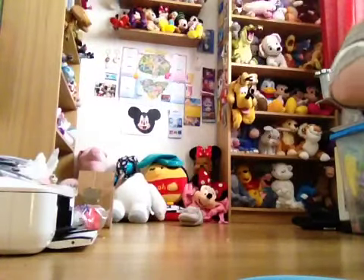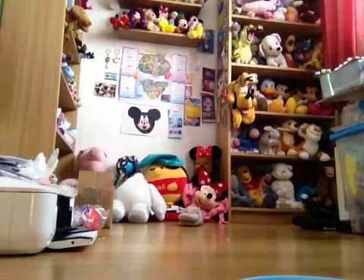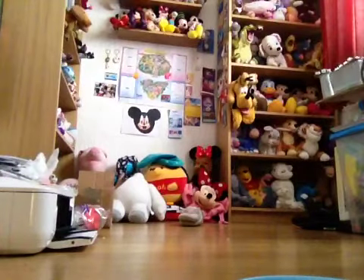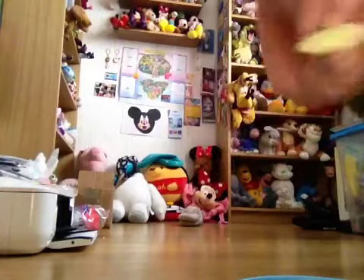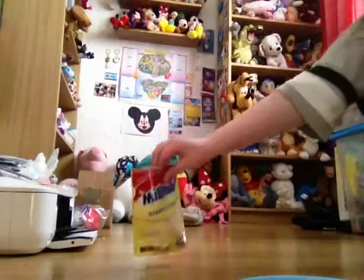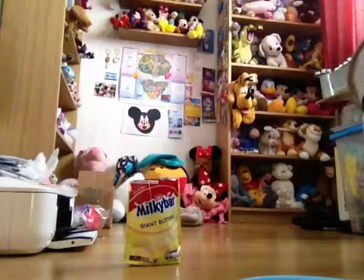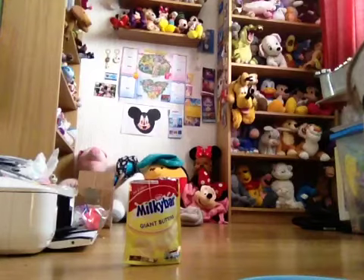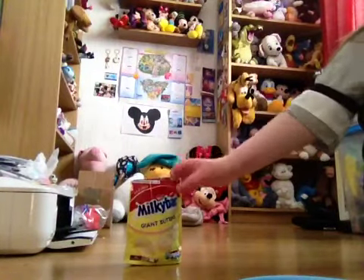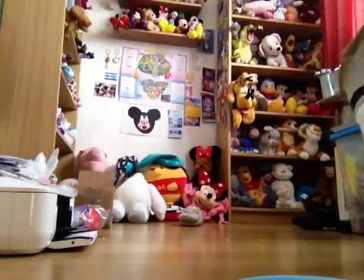Let's start with the Milky Bar Giant Buttons. It's got a tear strip and I'm just going to tear it open. That's what they look like in the bag. I'll get one out and try it. Hmm, quite good. Yeah, definitely those.